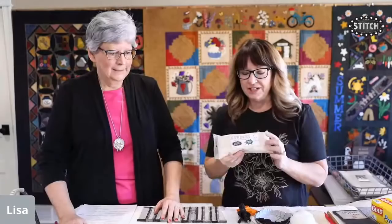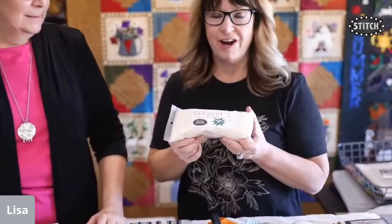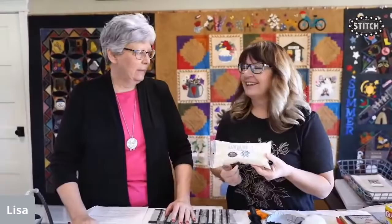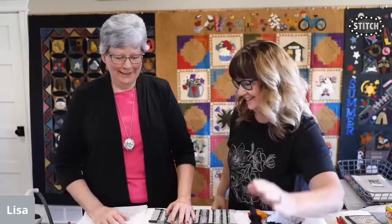Not everybody has access to sawdust, so Primitive Gatherings does sell it. They had Scotty collect it from making frames and quilt hangers. It's very fine sawdust. You can order it from the shop — and buying it helps support the business in a fun way.